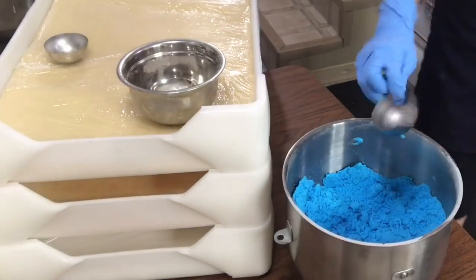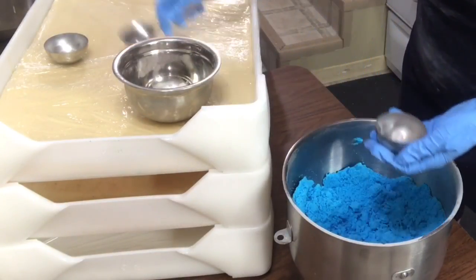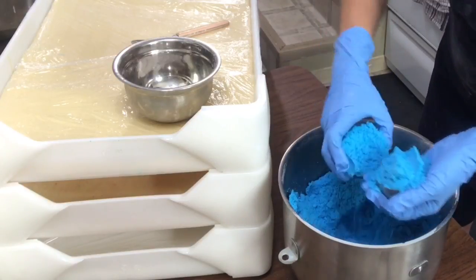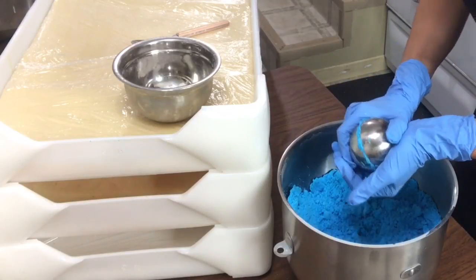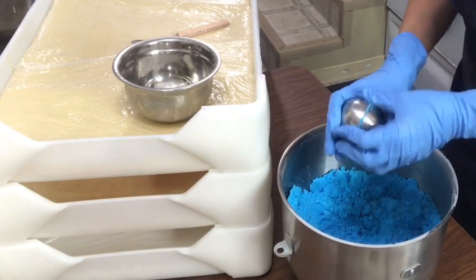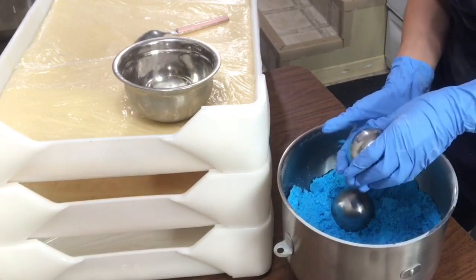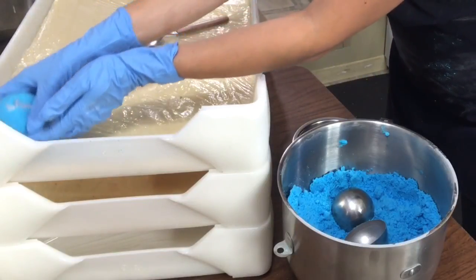I have my stainless steel molds and some giant salt crystals. I'm simply going to add a couple of crystals into the mold, fill up both sides with the bath bomb mixture, and squeeze — really nicely. Then I tap and there we go: nice bath bombs. I put them onto the drying tray and start over — putting the giant salt crystals into the molds and filling with the bath bomb mix.